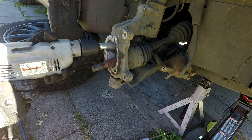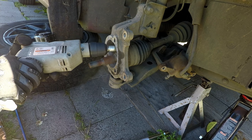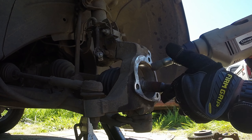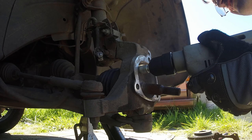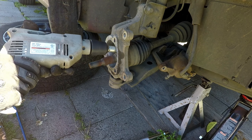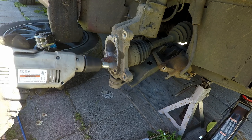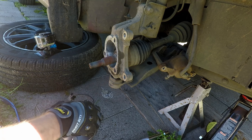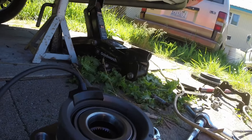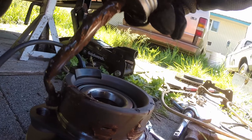The new hub is not going to just slip right in. You want to clean out the inside as well as the surface. Keep test fitting the hub until it can go in easily, and continue cleaning if needed. Applying anti-seize will make the job much easier if you ever have to do this again.